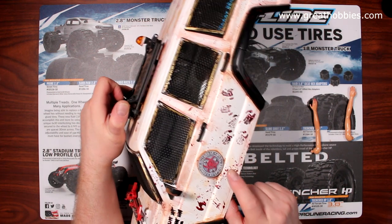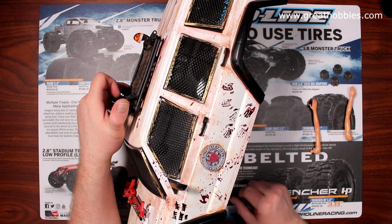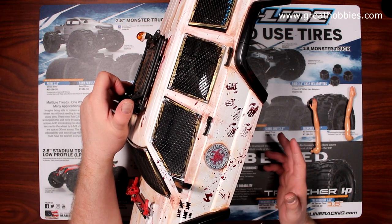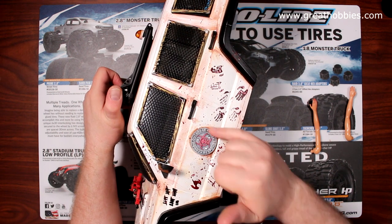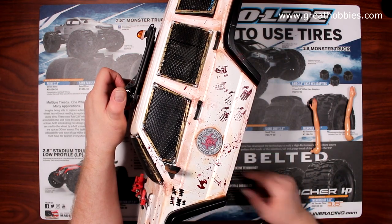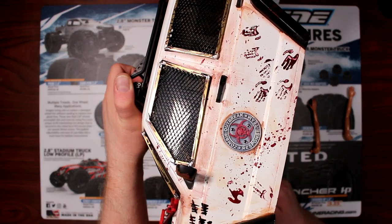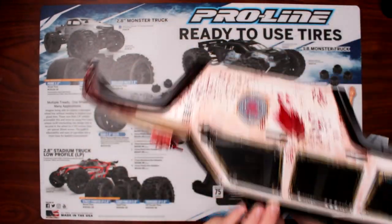The other thing I did too — this was printed by one of my good friends. I want to say thank you to Dan. If you are watching this, Dan, thank you. He 3D printed this for me. Basically it says 'Zombie Outbreak Response Team,' and his wife painted the letters and the radioactive skull in the middle red. There's one on both sides.